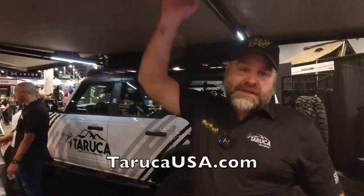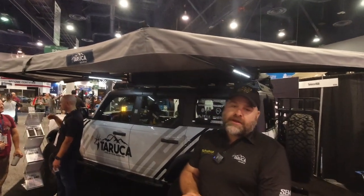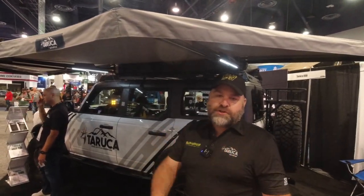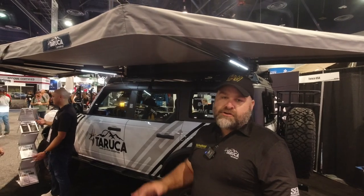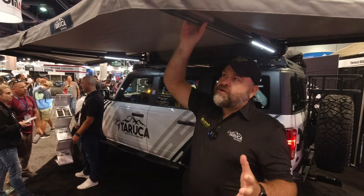I'm Don Butler from Bushwack in Australia. Taruka USA are our distributors. We run the freestanding awnings — great product, very popular in Australia, now new to the USA market. Taruka are promoting our product and we've got several ranges.